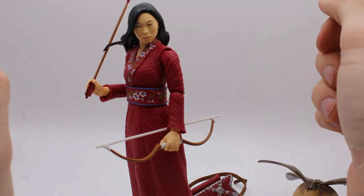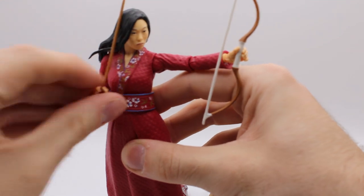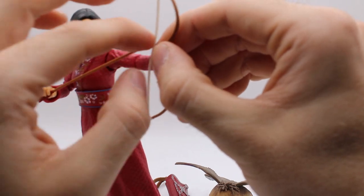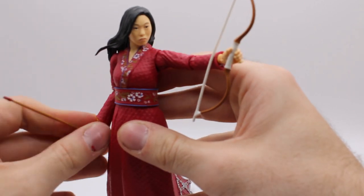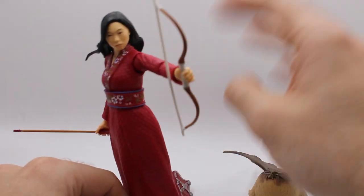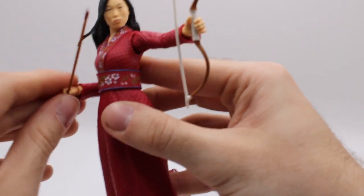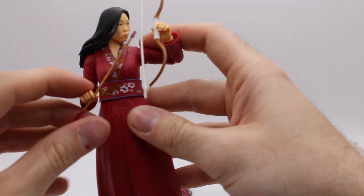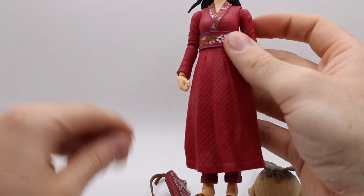So yeah, there she is with the bow and arrow. I'm not really certain how she should go about holding this, because the bowstring definitely isn't long enough for her to be able to pull it back. She doesn't really have a hand sculpt that looks like she's letting loose, like the Kate Bishop figure did. So you can sort of get her in a pose where she's about to let loose the bow — like that. The hands are sort of limiting.